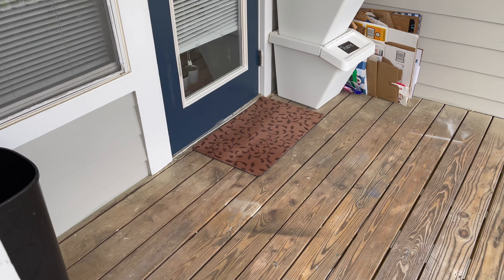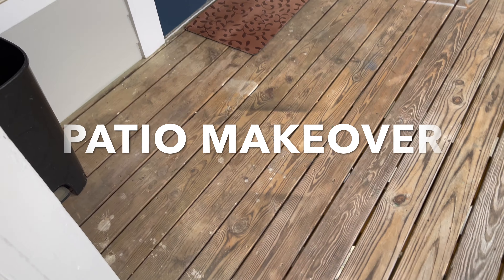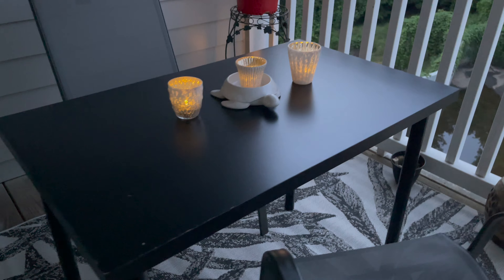Hey guys, welcome back to my channel! In today's video I'm going to be doing a mini patio makeover for the summer. If you're interested in seeing me take my patio from this to this, then just keep watching.